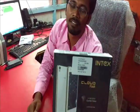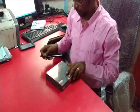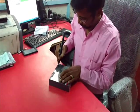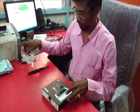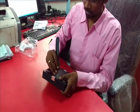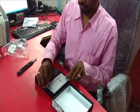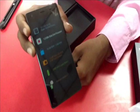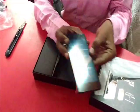It also has front and back Gorilla Glass, so we can unbox it. Here it is the mobile, it's very nice to see. Here are the specifications which are given on the mobile. Actually this is also a 4G mobile.